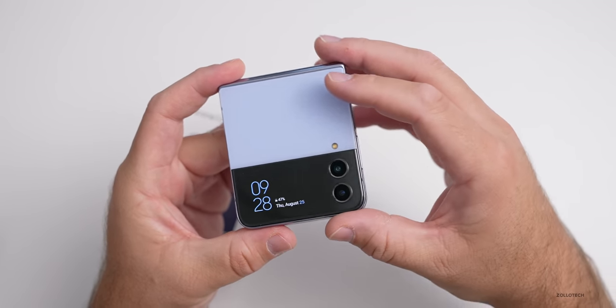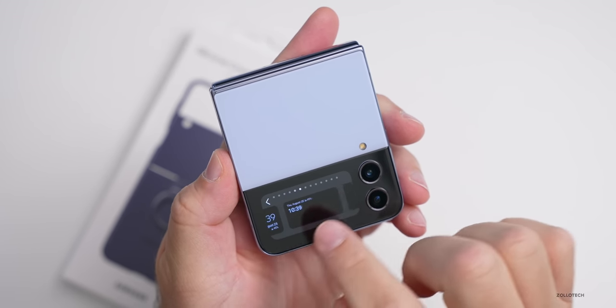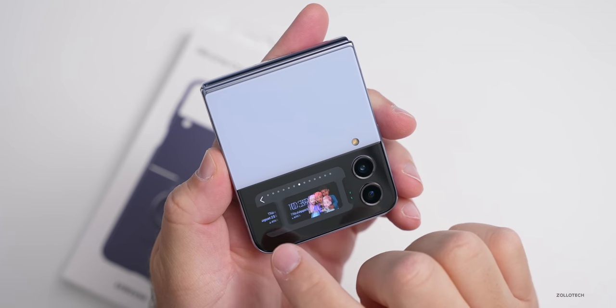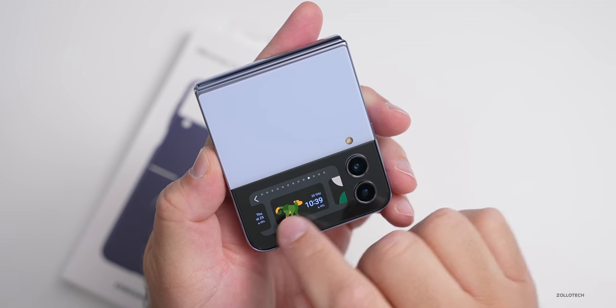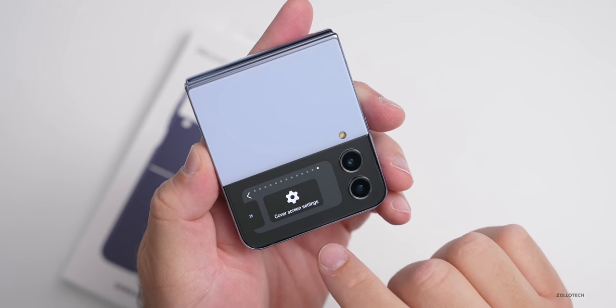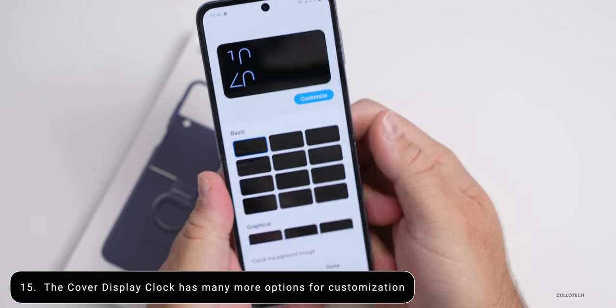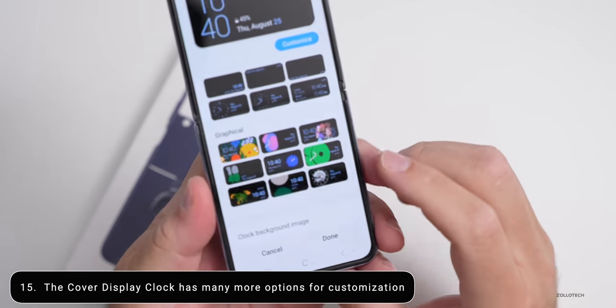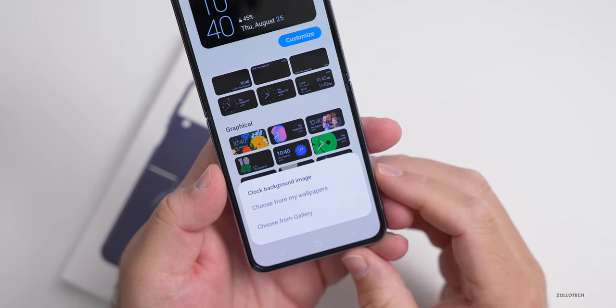Of course, they could bring these features to the Z Flip 3 as well. Additionally, there's more customization to the clock. As we scroll all the way over to the right, there are quite a few different clock options. At the end, we can go to cover screen settings, open it up, unlock, and you'll see those additional settings. You can change the clock background image using your wallpapers or the gallery.